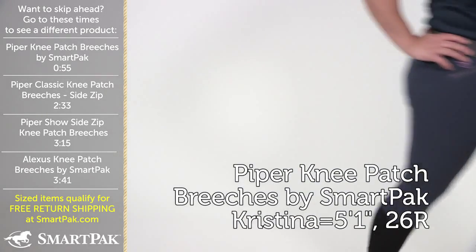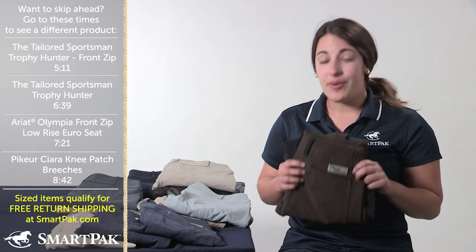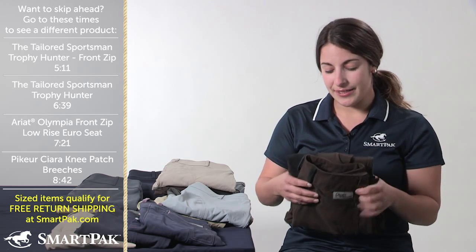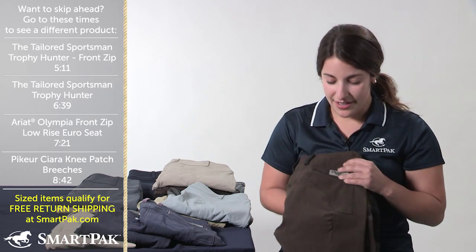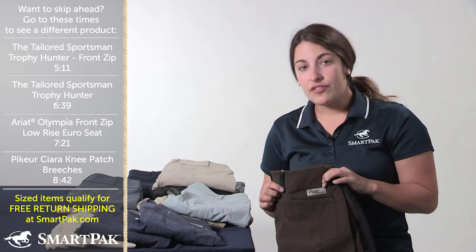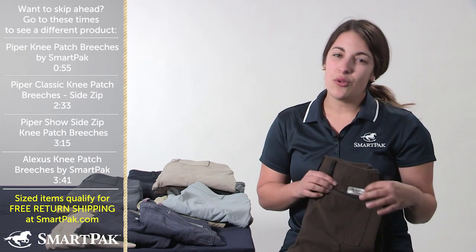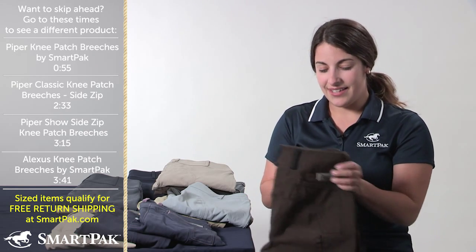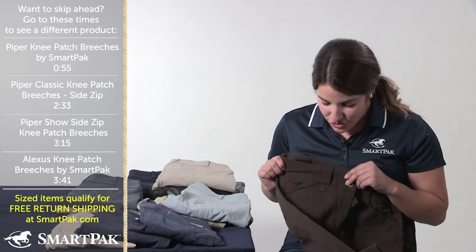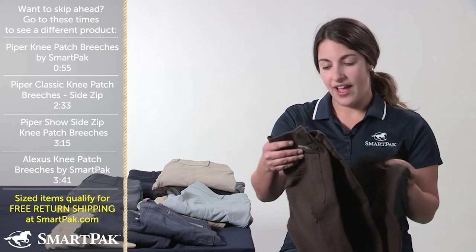It is the Piper Kneepatch Breech. I've got a few different variations here that I will talk about, but I'm going to start with just the plain Kneepatch Breech, which is the first one that we created. This one here is one of my favorite colors. I am a little bit more of a conservative rider, so I do play with colored breeches, but I don't like to go too wild and exciting. This is the military green and black, and it's just a really nice color that is not too flashy.